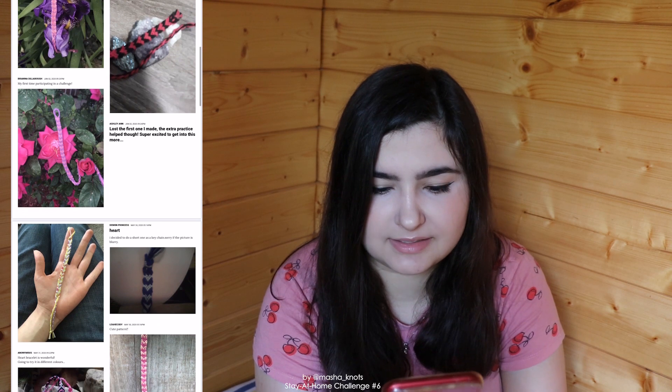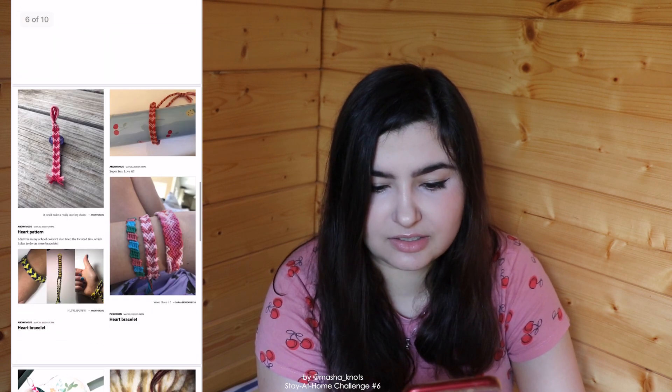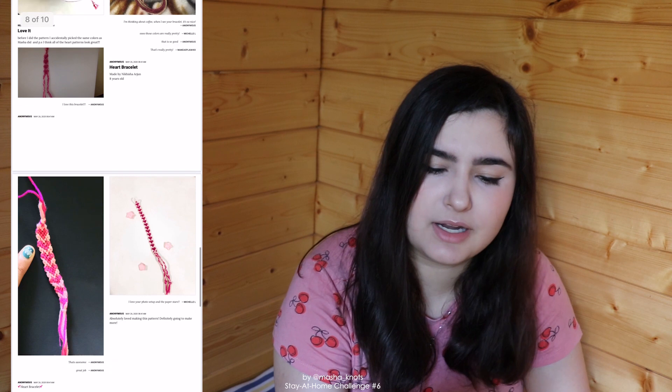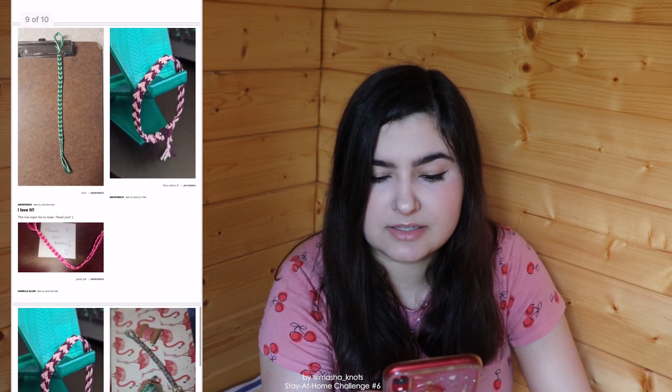Now let's look at submissions from the last challenge. For my beginner friends I gave the heart pattern, and you can already see a lot of these on screen. The first one on the top left really stands out — it says they used rainbow crochet thread to create a tie-dye effect for the hearts, which looks really cool. I really miss my multicolored threads since I left all of them in Russia. But these are really well made — I was expecting this challenge to be a little harder, but none of these look poorly made. I must say I'm quite impressed. The heart pattern was one of the patterns that really got me into bracelets as a beginner.